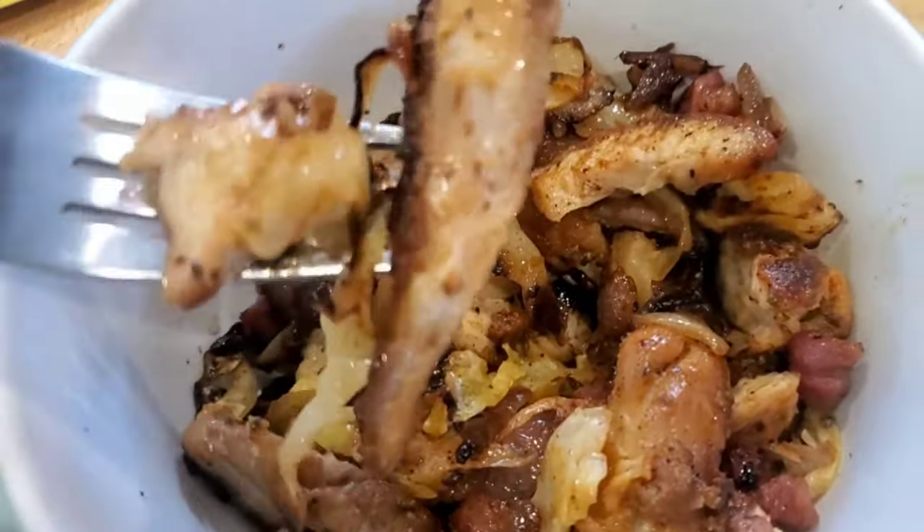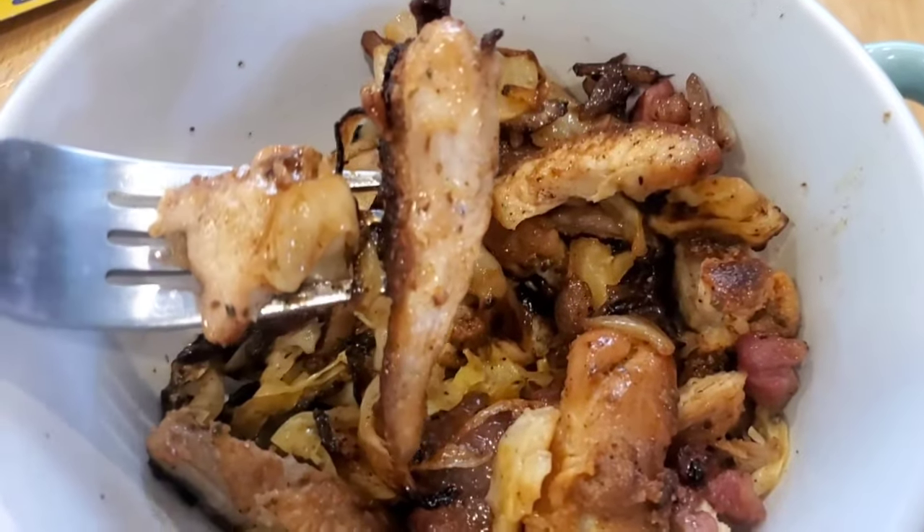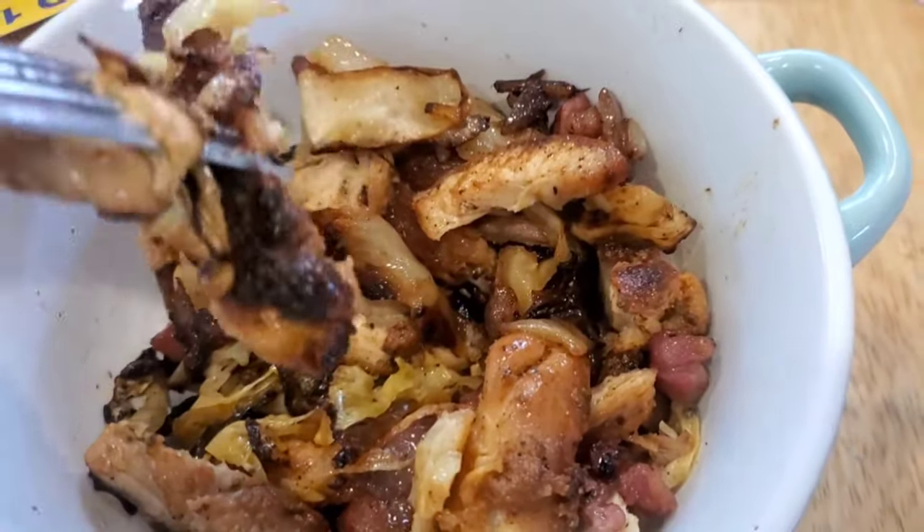It's unlike anything I've had in any other dish. It is super delicious, guys. Please give this recipe a try — you will come back and thank me for it.